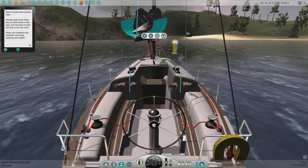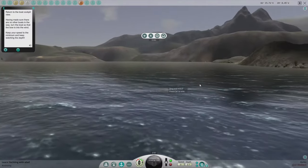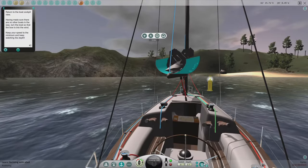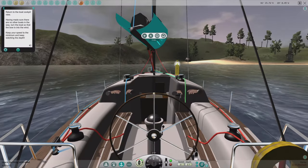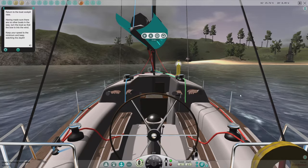Having made sure there are no other boats in the way, turn the boat so that the bow is into the wind. Keep your speed to the minimum and keep watching the depth. No other boats, so we're good. Need to turn into the wind.